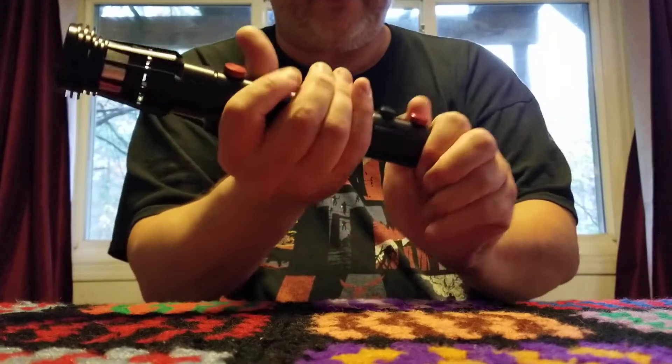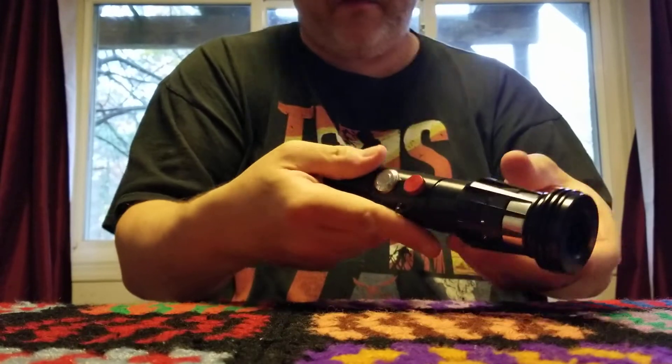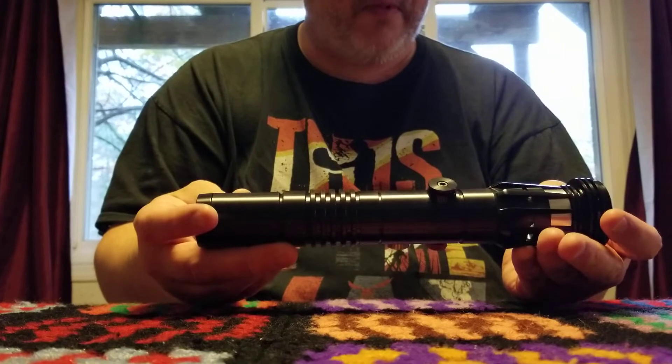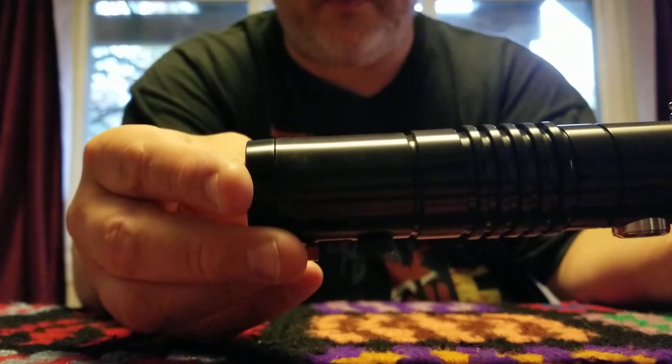I don't know if they said I was gonna have to get batteries for it, or if the batteries are just gonna be dead. I don't really know. All I can do is show it to you right now.